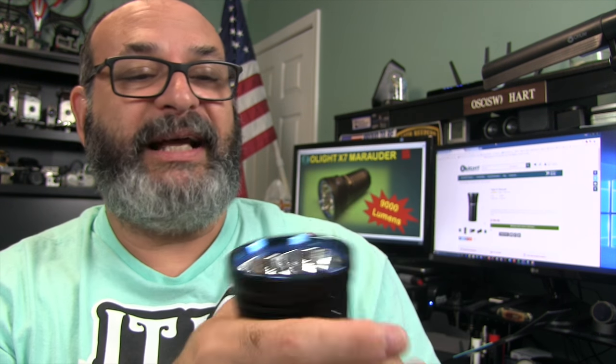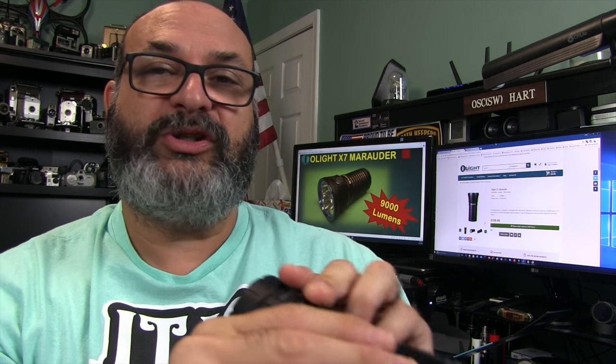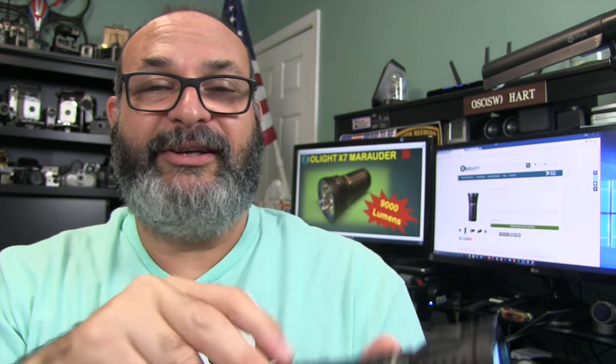I highly recommend it — absolutely. It's worked flawlessly. Definitely the high quality you expect from Olight, and again you've got the five year warranty. Highly recommend it here at the Gear Obsession Channel. Get it while you can — links provided below to the flashlight, the batteries, and Amazon.